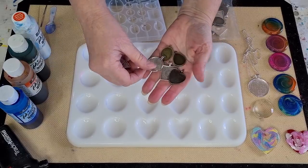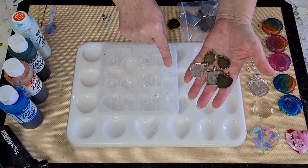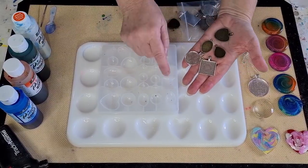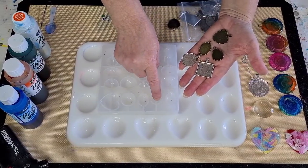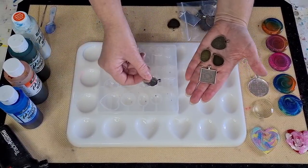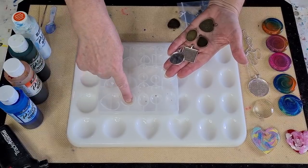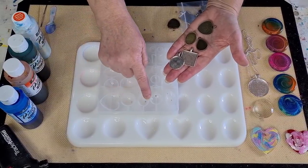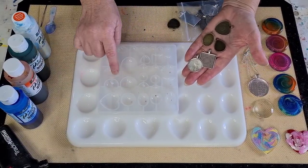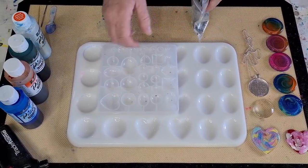There's a teardrop, a square, a heart, an oval, and a round - they're only little. In this mold you can only do the heart, which doesn't actually fit - it's a bit small. The teardrop is really deep, there's the round, and the oval. You can only do one of each because these are all different sizes.